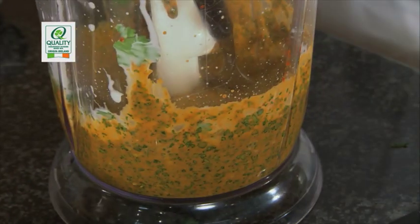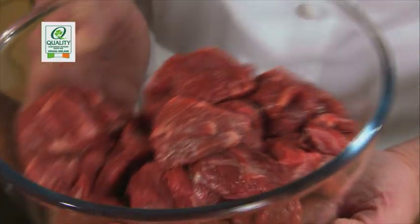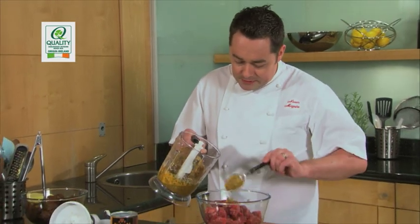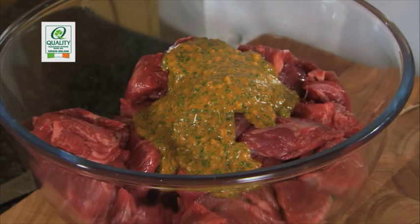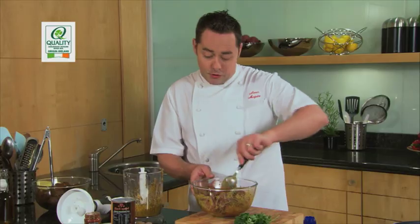Now we're going to put this paste into our beef. This is quality assured beef — we're using the chuck, known as the shoulder. It's a good value cut. We're going to put in two spoonfuls of the paste. What the curry paste does is actually tenderise the meat — it penetrates right into the centre of the beef, giving it lots of flavour and helping with the colour.